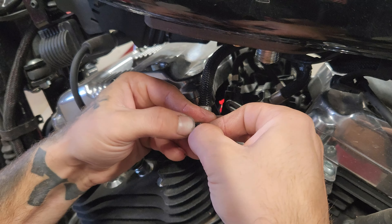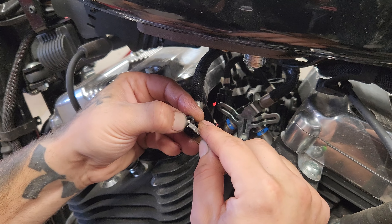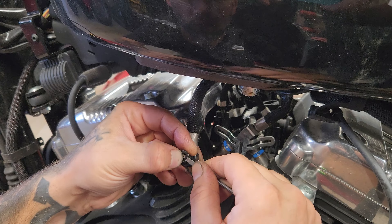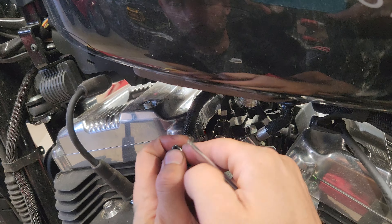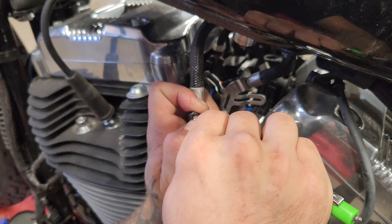You'll get a new one out of the pack. What I like to do is get a little bit of soapy water — I don't like using chemicals on the fuel stuff just because it might eat the O-rings. Soapy water works great.